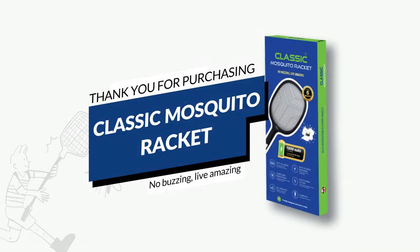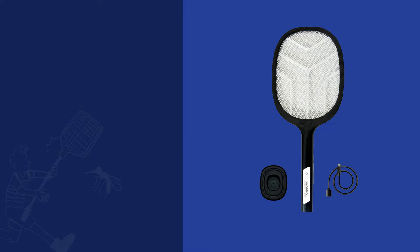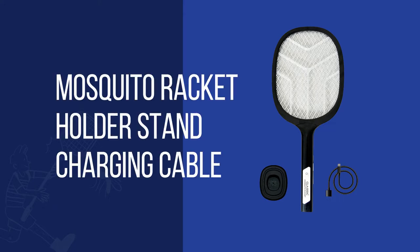Thank you for purchasing Classic Mosquito Racket. Opening the box, you will get the Classic Mosquito Racket, Holder Stand, and Charging Cable.